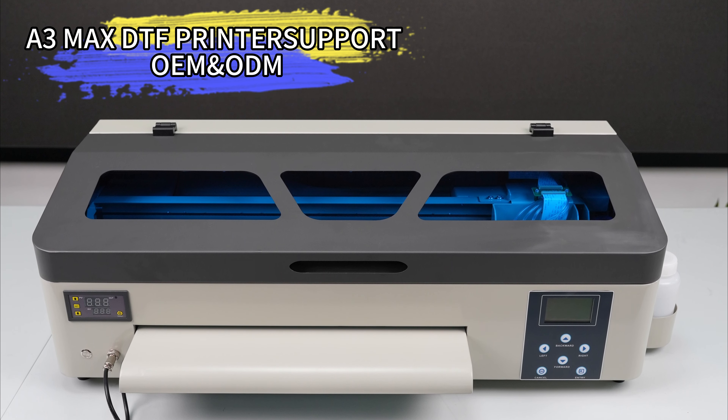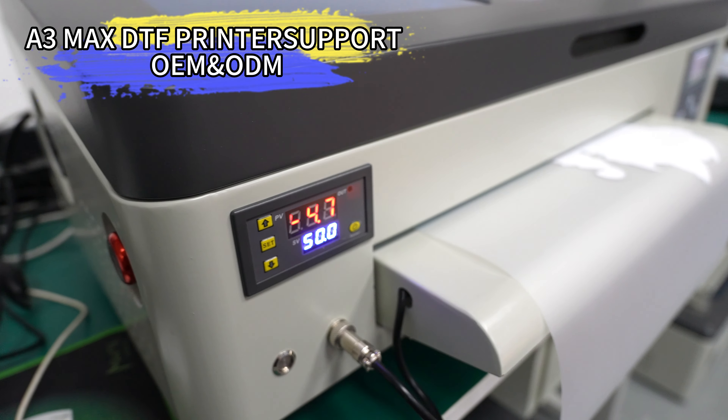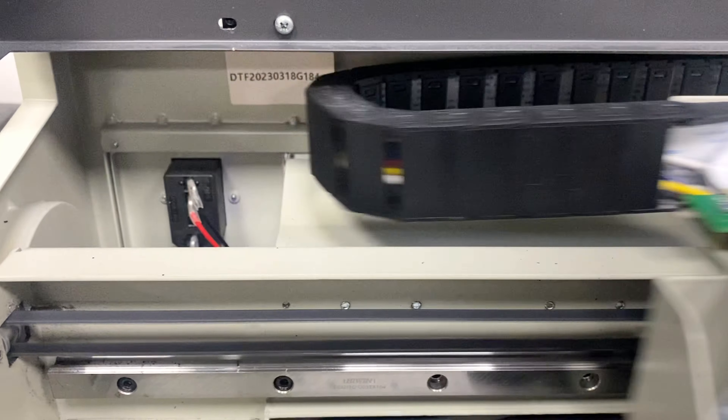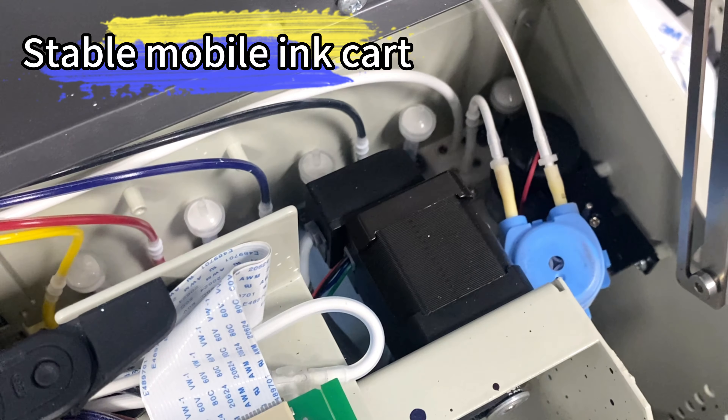Introducing the Erasmart DTF XP600 HeadMax 35cc Neur T-Shirt Printer. Revolutionize your printing experience. This high-quality digital printing machine is perfect for creating unique and vibrant designs on T-Shirts. With its compact size, you can easily fit it on your desktop and start printing right away.